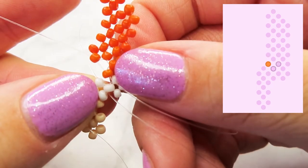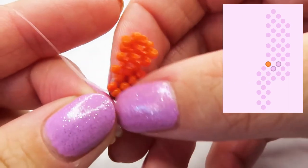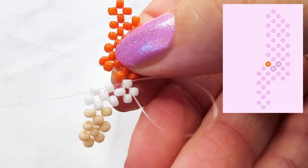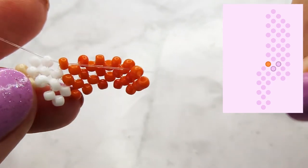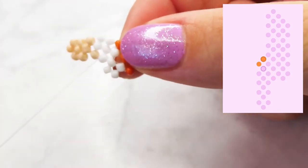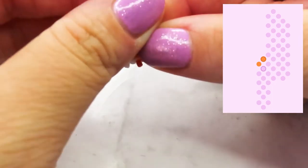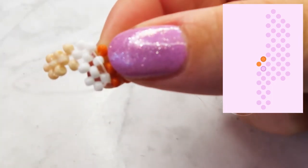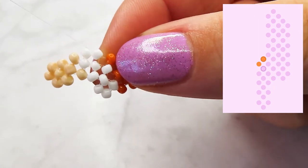Here we also have to pull the cord through the white bead on the bottom. And add another orange bead.